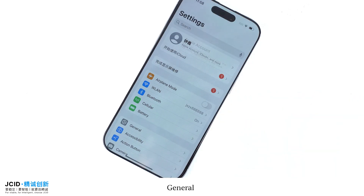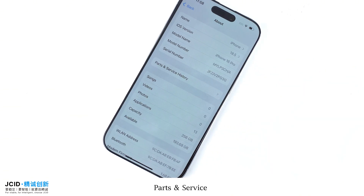Click Settings, then General, then About, then Parts and Service.